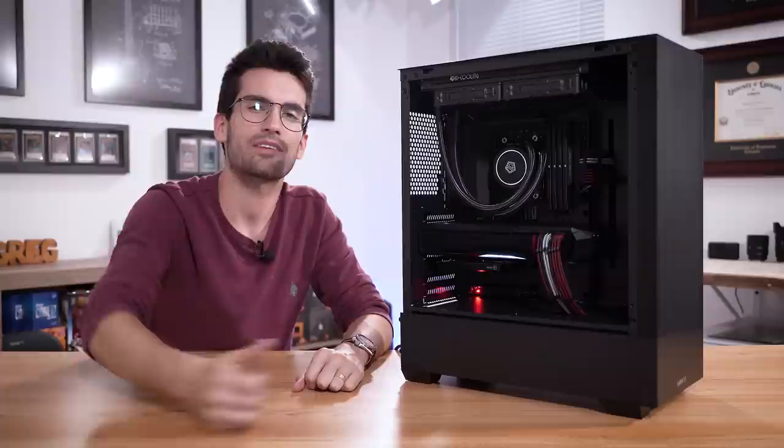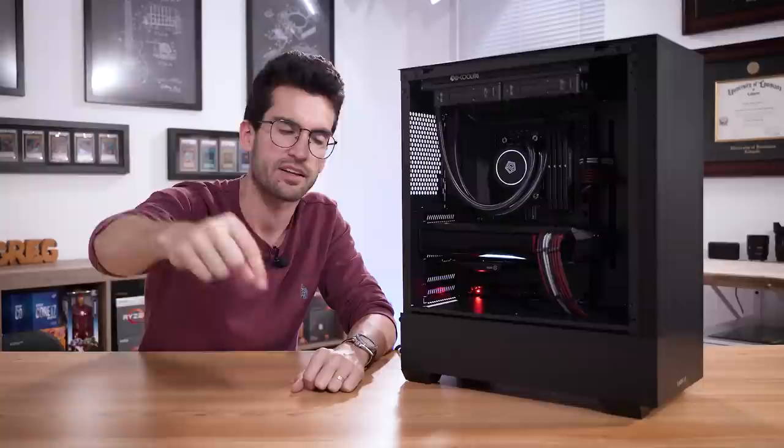If you enjoyed this one, give it a thumbs up and consider subscribing if you haven't already. Consider joining our Discord server — it's totally free. If you want to support us on Patreon, you can do so via the link in the description. My name is Greg — thanks for learning with me.